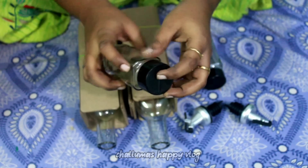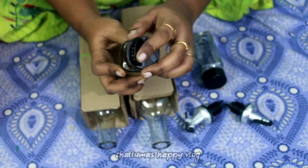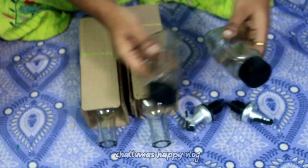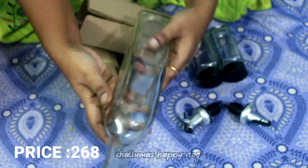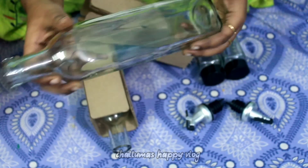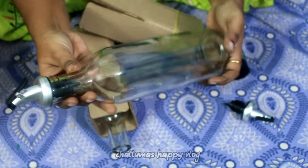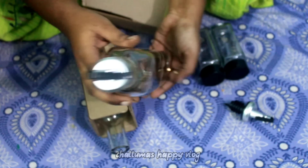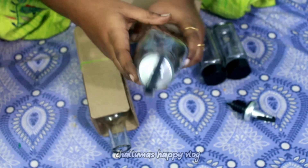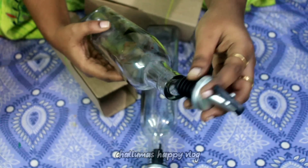This is a small box set for pepper and salt — it's glass — and it is a combo offer for 268 rupees. This is an oil brush with a small spatula for 20 rupees. And this is an oil dispenser. The oil dispenser is super good. I will use it in the kitchen as well.